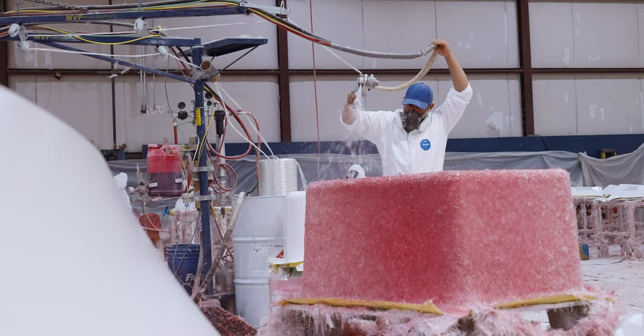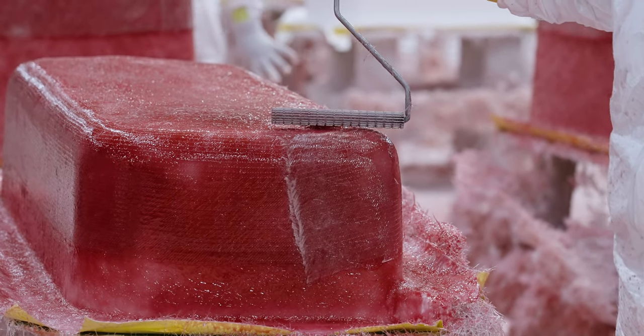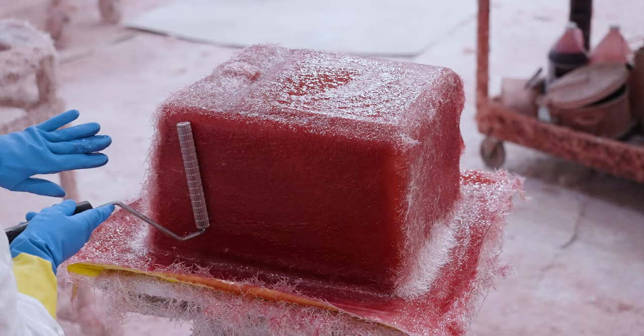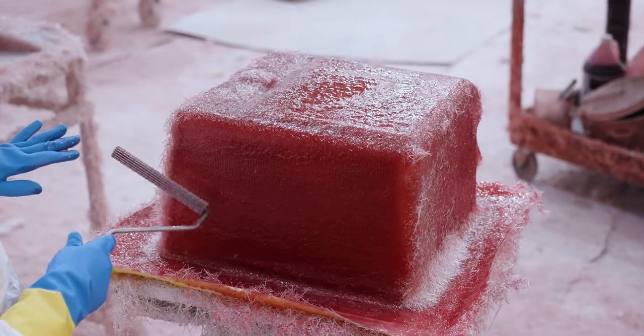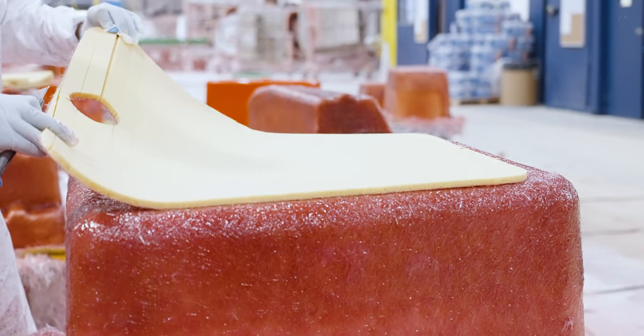Before the resin dries, it's important to make sure there are no air bubbles trapped in the resin. This is done using special rollers and ensures that the fiberglass has adhered to all of the areas, and it helps reduce any excess resin. Depending on the intended use, each small part will receive the adequate composite materials needed for strength and insulation.